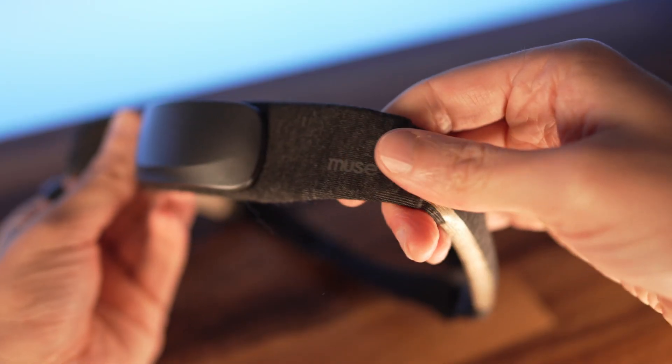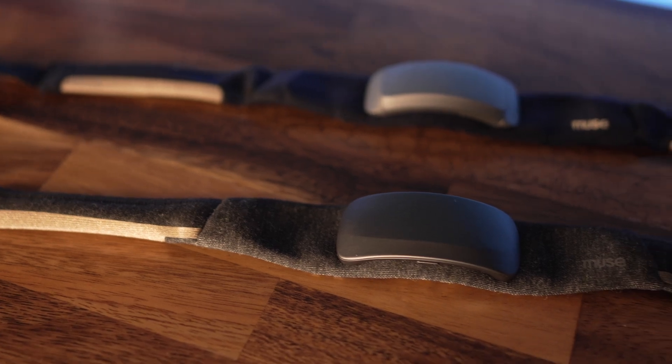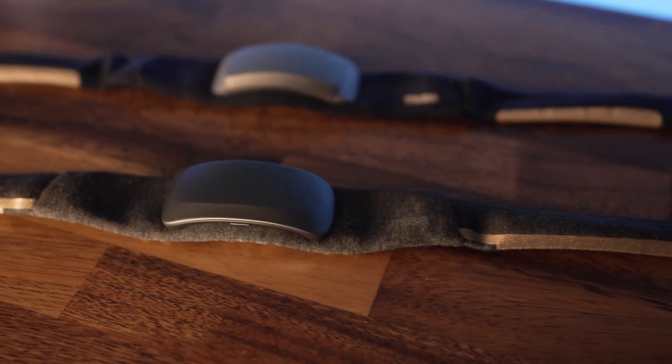This is actually the third Muse product I've covered on this channel. I started with the Muse 2, then did the Muse S, and now I'm doing a Muse S Athena review. This brand new Muse S Athena has completely replaced the previous Muse S — you can't even get that one anymore. At least on paper, the Muse S Athena looks like a straight upgrade in most ways, as it can do everything the older models can do and more.